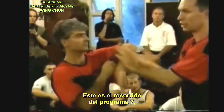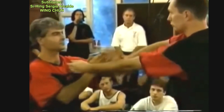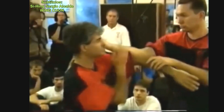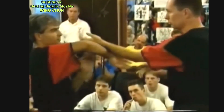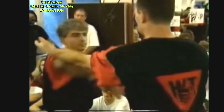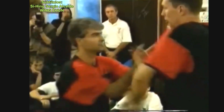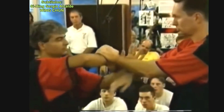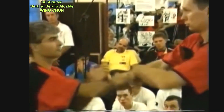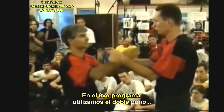The seventh program is the best course — we go a little further with just simple movements and also introduce another entry. In the eighth program, it goes on with the quad punch.